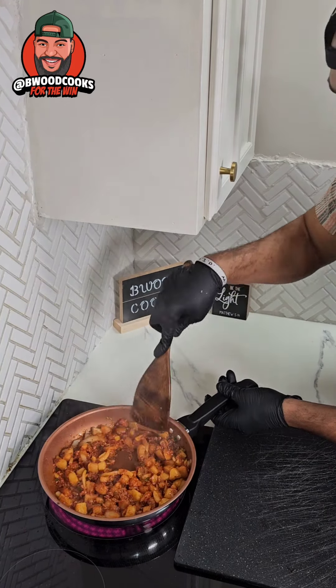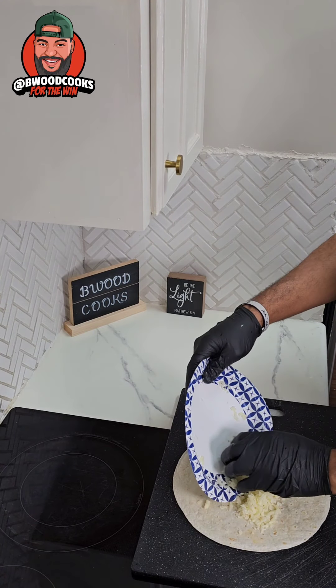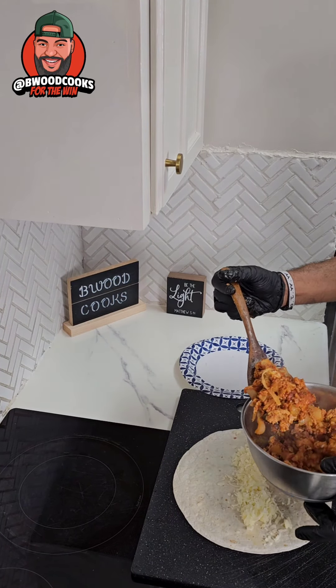For the finishing touches, we're going to add some eggs. Let's grab a bowl and sit this to the side. So now what we're going to do — we're going to take a tortilla, add some cheese at the bottom, just like this. Take some of our mixture.